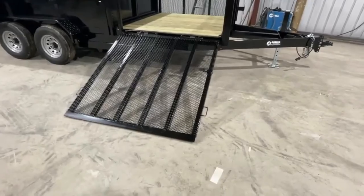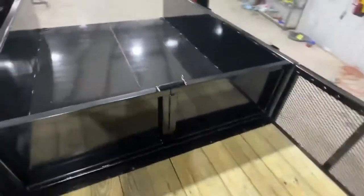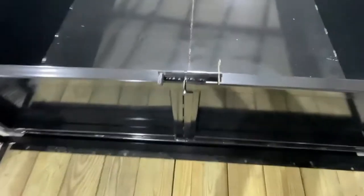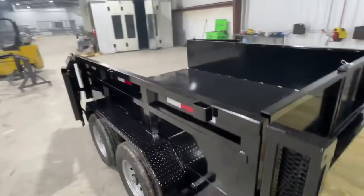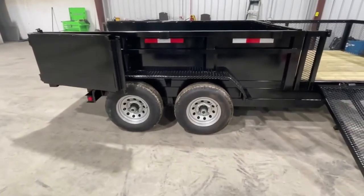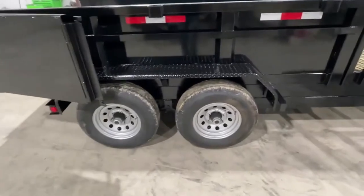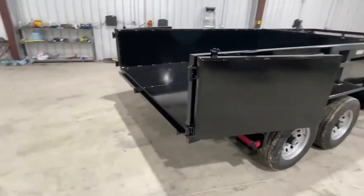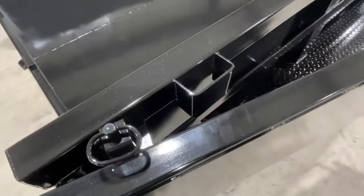It also has a side gate with a spring assist going up into the middle, and it has a removable wall. We have stake pockets on the outside of the dump. We have Dexter axles underneath this model, as well as diamond plate Jeep fenders.